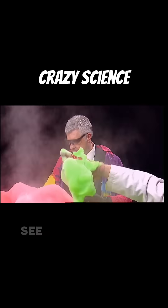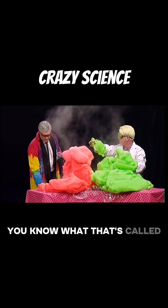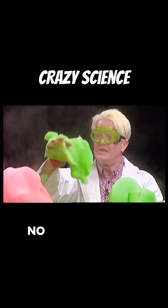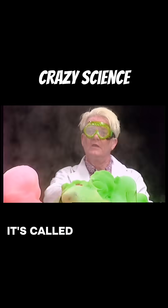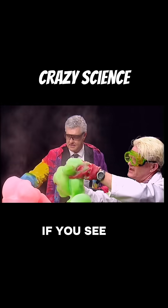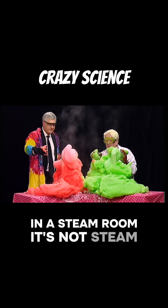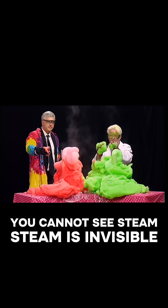See this stuff? That's the same stuff that comes off the top of your kettle when you boil it. You know what that's called? Steam? No, it's not steam. Everybody says steam — it is not steam. It's called condensed water vapor. If you see steam in a steam room, it's not steam. You cannot see steam. Steam is invisible.